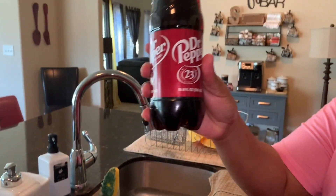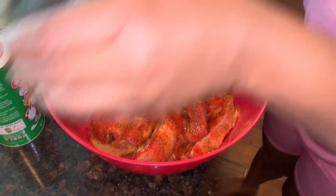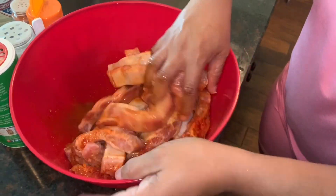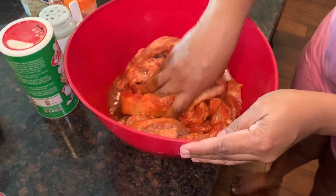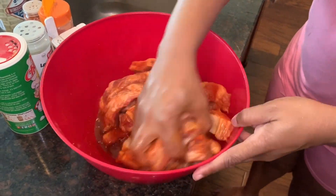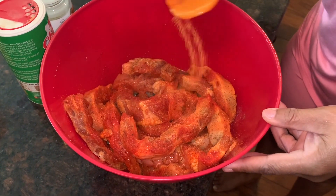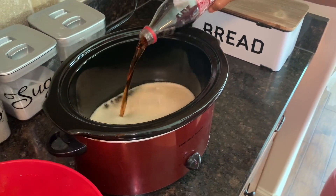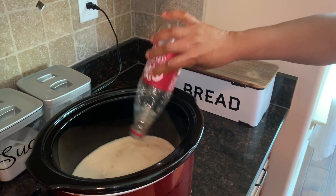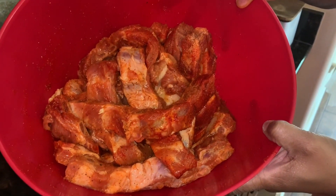Here's that famous Dr Pepper — look how it sizzles as I pour it in! I only poured in half the bottle to start, soaking those seasonings and those ribs in the Dr Pepper. Now I'm going back through and seasoning it a little more, then pouring the remaining half of the Dr Pepper into the crock pot. The seasoned ribs are now going into the crock pot with the Dr Pepper.